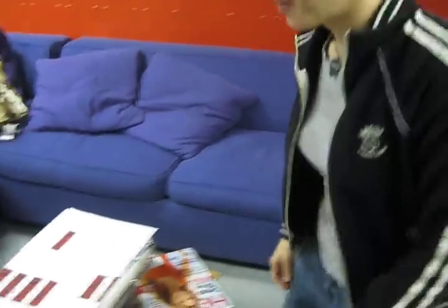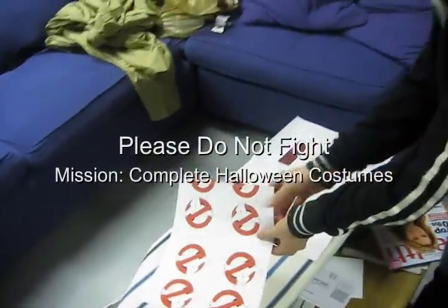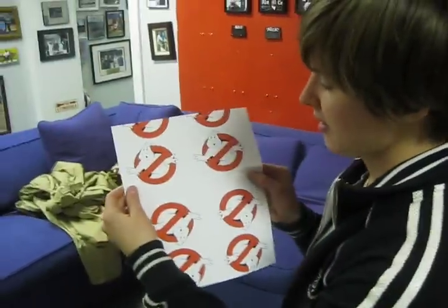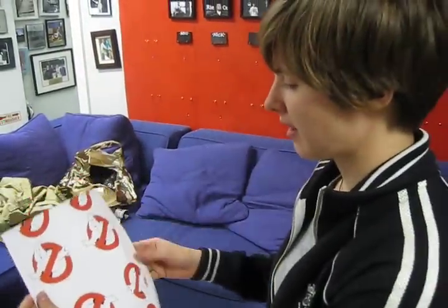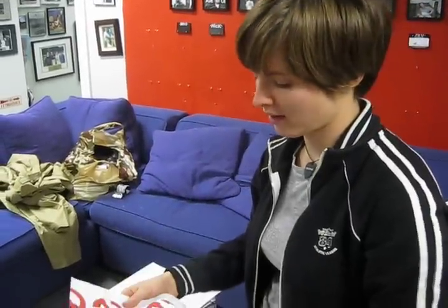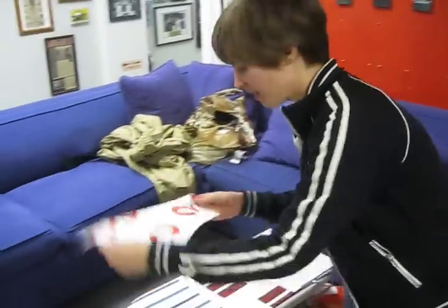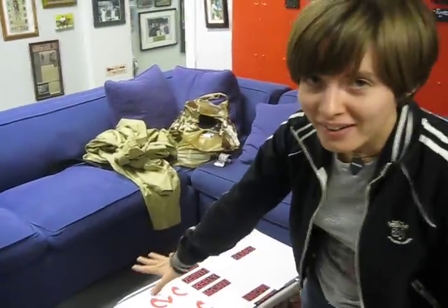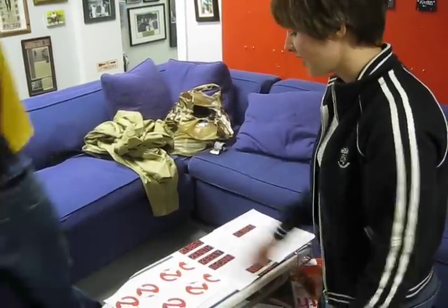So we're making patches for our Ghostbusters costumes. We had to get this special fabric that you can use with an inkjet printer and print the logos on there. Then you take the paper backing off the back of it and put it on and iron it with a dry hot iron.